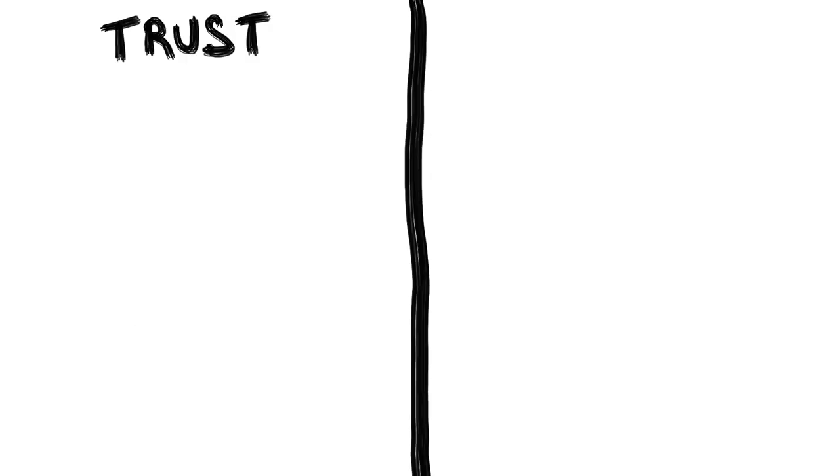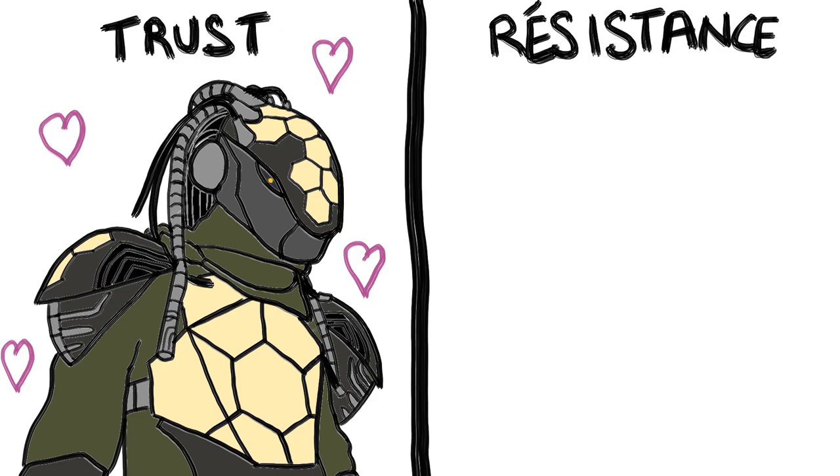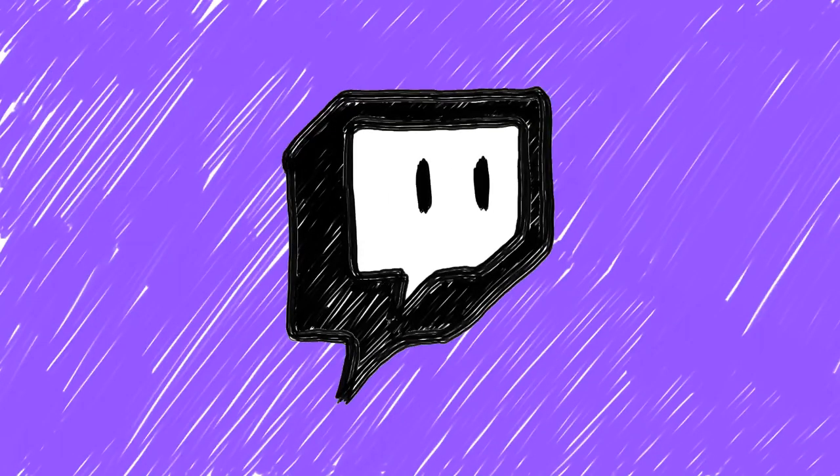There are two main factions: the Trust, who have the budget to get fancy but weirdly organic cyborgs, and the Resistance, who do not. The masks needed to fit the style already set for each faction. This epic journey started on Twitch.